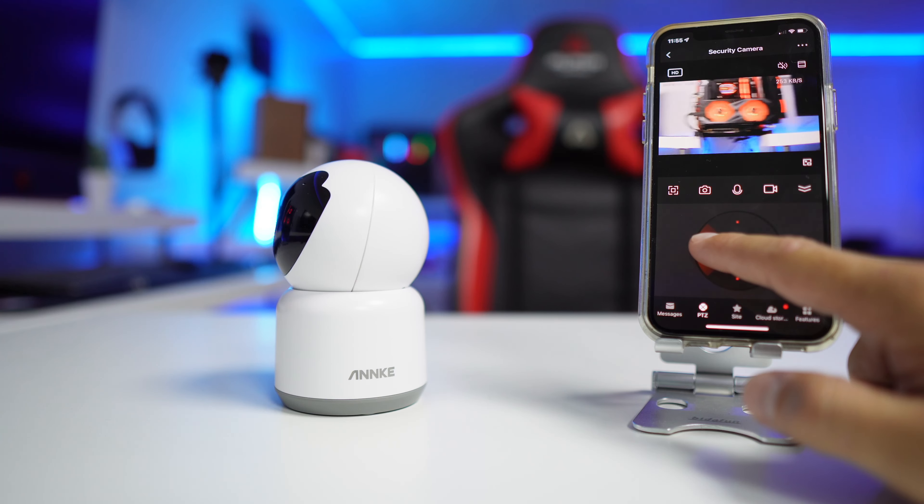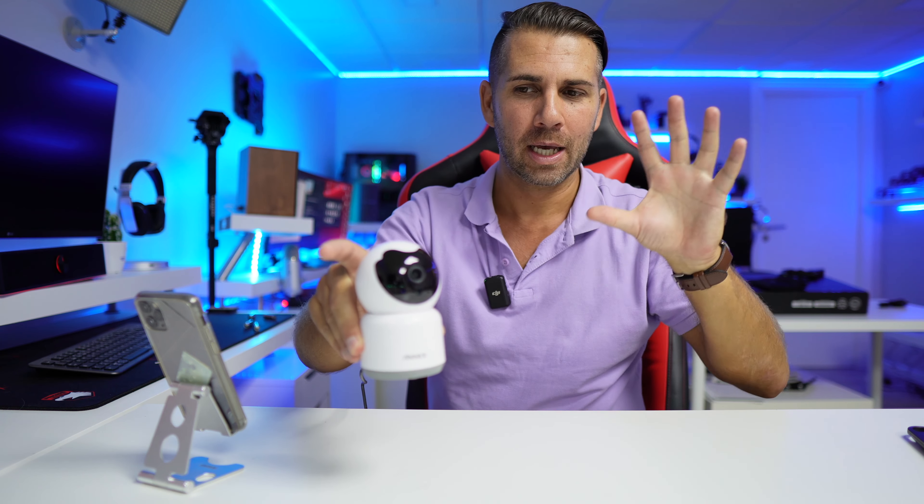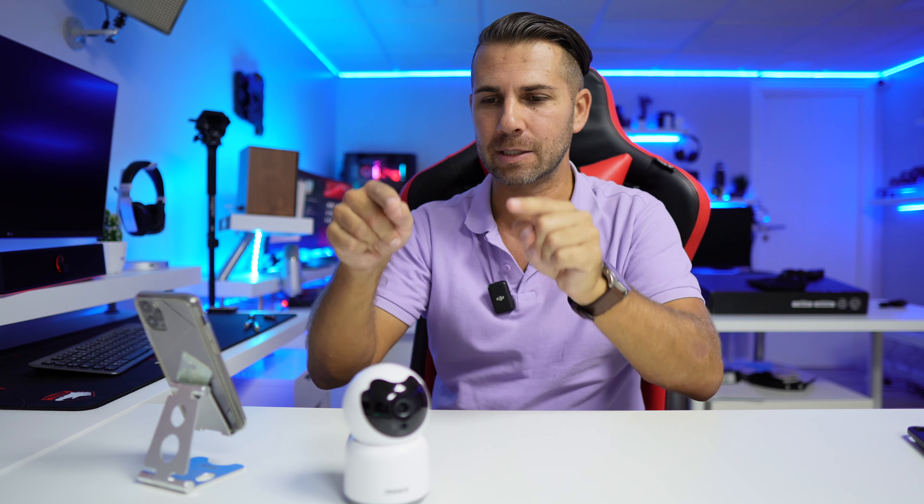We're back with another video, and today we have an interesting budget 1080 indoor camera — this is the Anki 1080 camera. I'll leave a link down below; it is roughly $25, so for those looking for a budget solution, this might be a really interesting option.